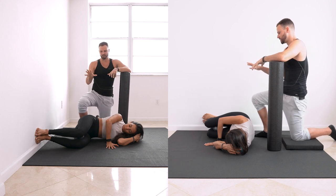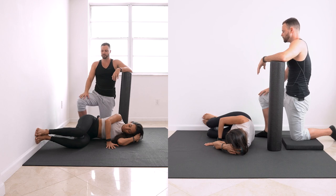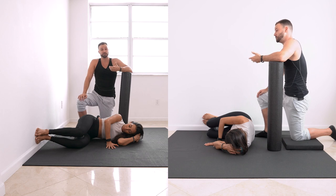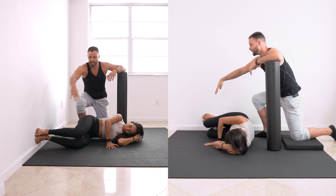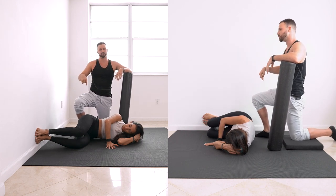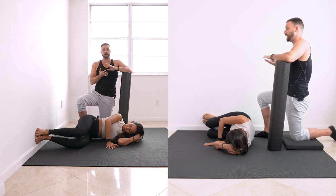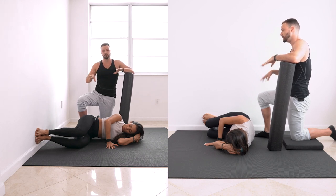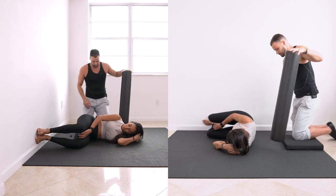Don't go so far that your whole body cheats — find your range and work on getting bigger and bigger over time. Keep those heels flush with the wall; if you lose your heel it's usually because your 90-degree angle was lost. All three tripod points of contact — ball of foot, pinky, heel — stay on both feet the whole time. Now flip over and do the same thing on the other side.